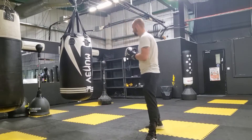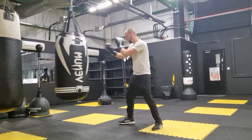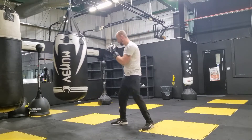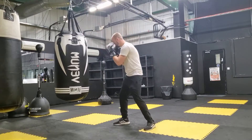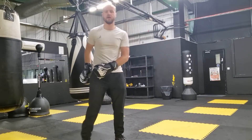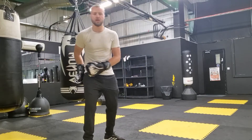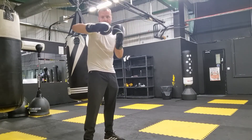Let me show you on the bag. I can still generate power without this front leg turning. Still got to turn my hips, turn my shoulders, and keep this power looking.